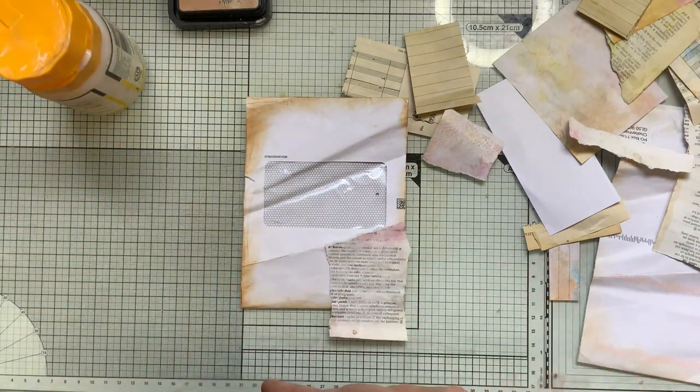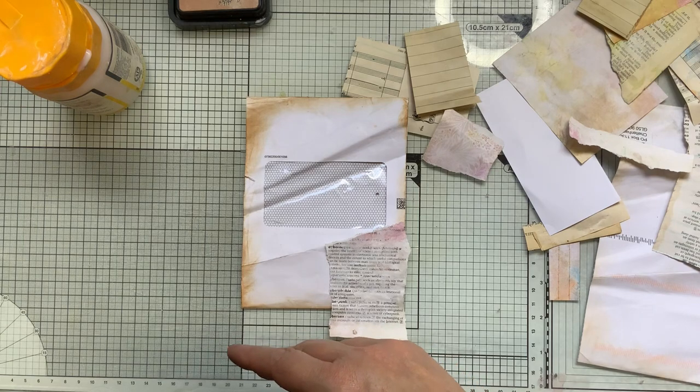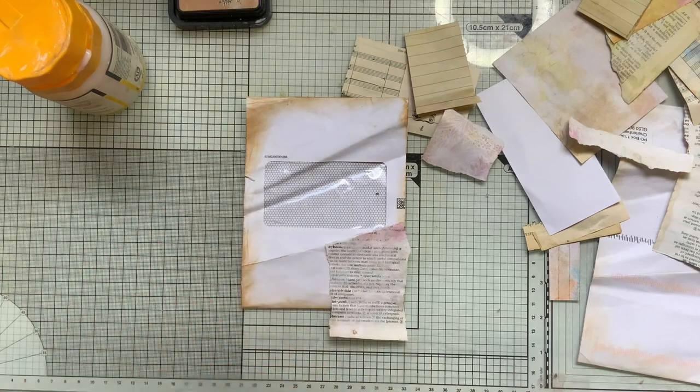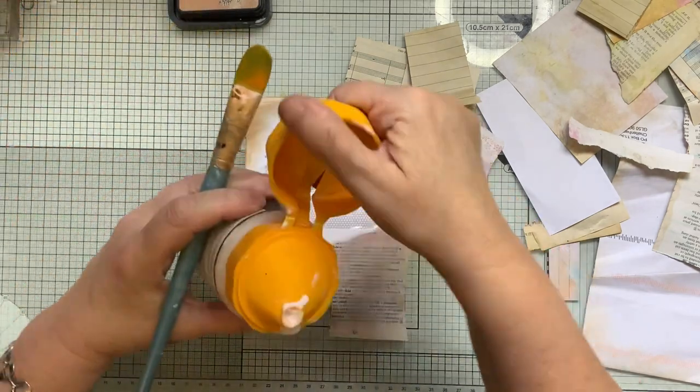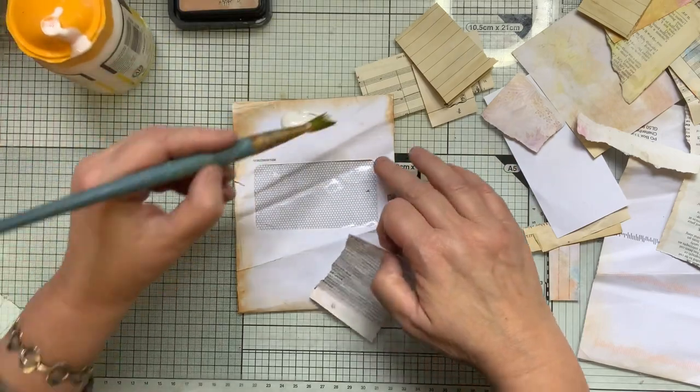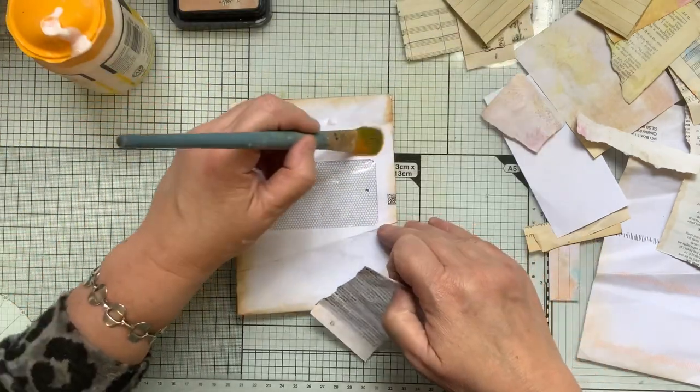I've done a lot of collage lately — I do love it though, one of my favourite pastimes I must say. I've got a lot of different parts to it. I just love anything really to do with crafting.